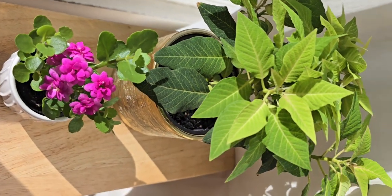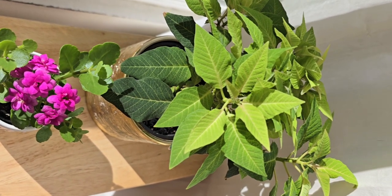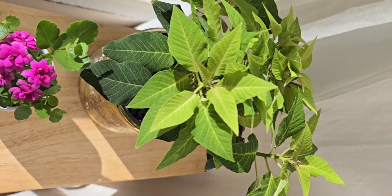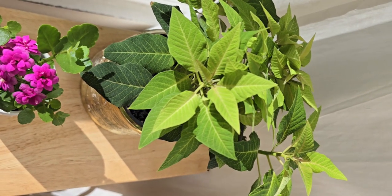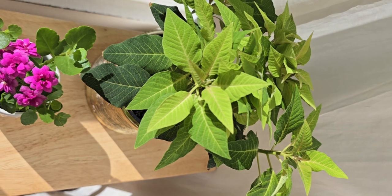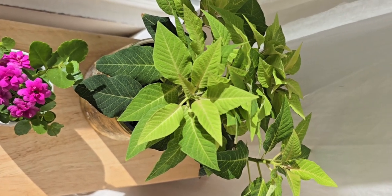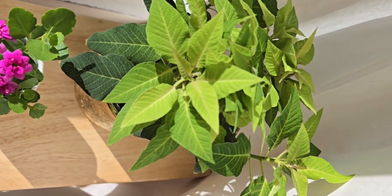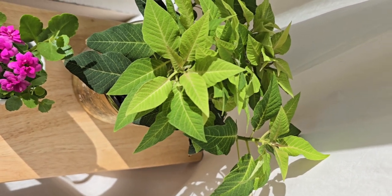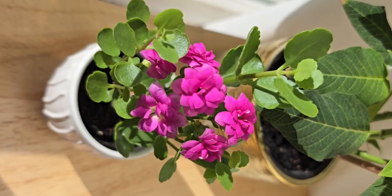I think many people think they need special care to keep their plants for many years. But from my experience, most plants survive for many years just with sunlight and proper care. And also, if you give them your love and good words — like 'good morning' or 'how beautiful you are today' — they also grow faster and last longer. This was scientifically proved: plants have emotion and feelings.